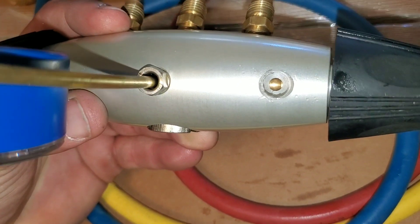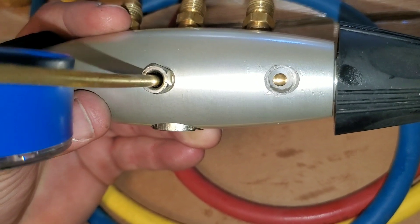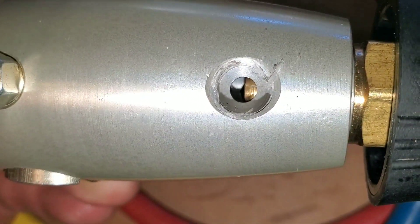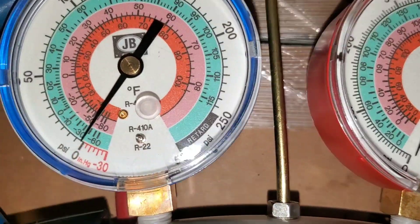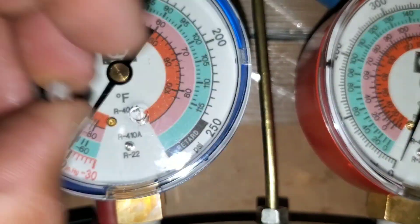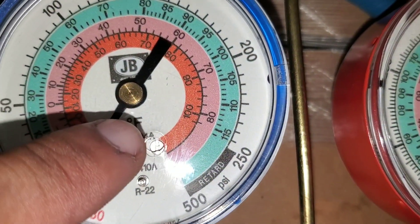When I'm changing my pressure gauge, I like to look inside the port to make sure there's nothing restricting it — basically just opening it up. I want to make sure there's nothing on the inside. Make sure your new gauges are zeroed out and you can make the adjustments by putting your screwdriver in there.